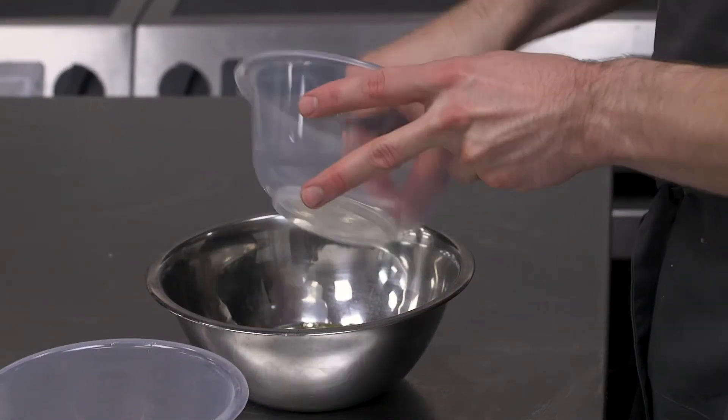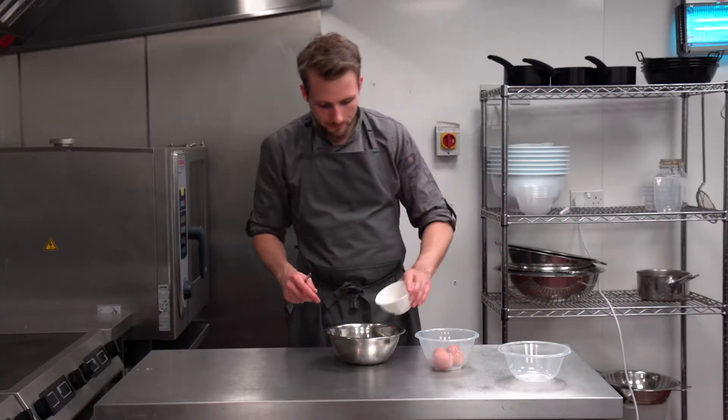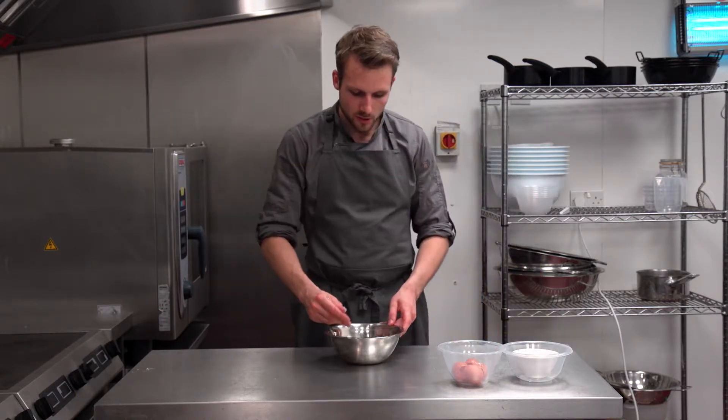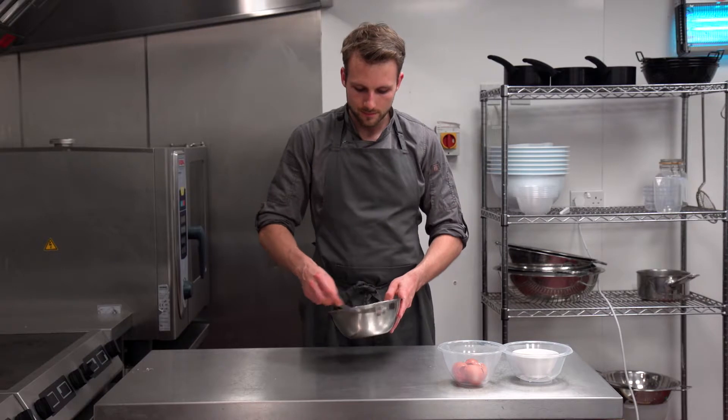So you've got three eggs in the bowl, a little pinch of salt, and then a tiny, tiny dash of cream. The cream will just help a little bit with the colour, and the salt will break down all the proteins in the egg whites, giving you a really easy-to-use egg wash.